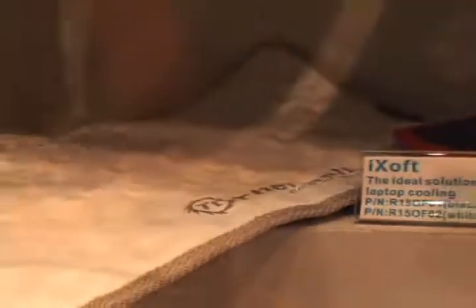The iSoft notebook cooler is a flexible portable notebook cooler which uses no electricity, dissipating heat by convection — just in case you're feeling guilty about using a 2,000 watt power supply.